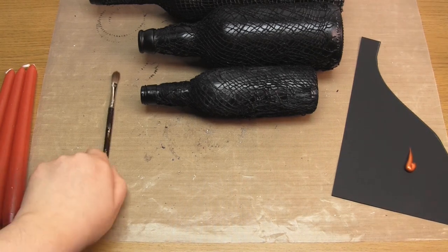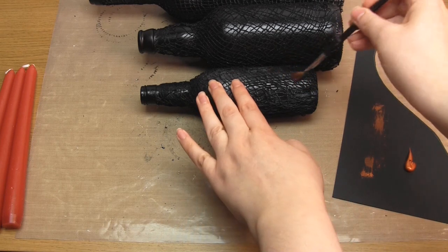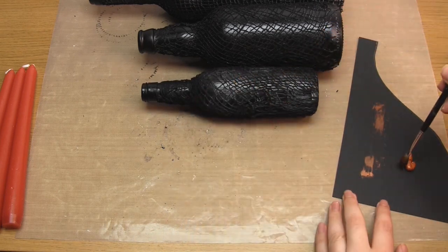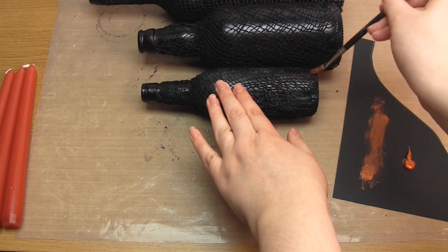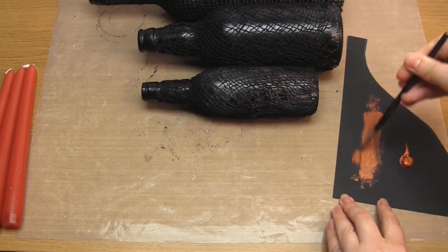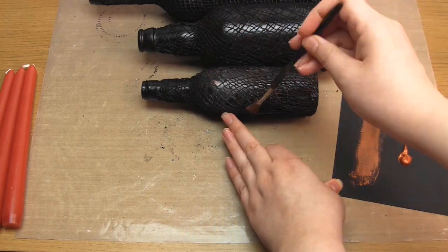In order to add highlights we're going to use the dry brushing technique. To do this you take your favourite metallic paint and put some onto a scrap of paper or card. Then dip your paintbrush in this paint and drag it across the card to remove any excess. Then brush this across the surface of the bottle and you'll find that most of the paint will transfer to the highest points of the fabric. Just keep repeating this all over.